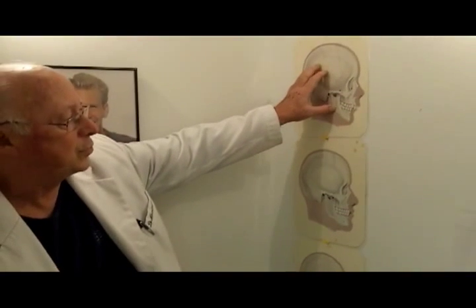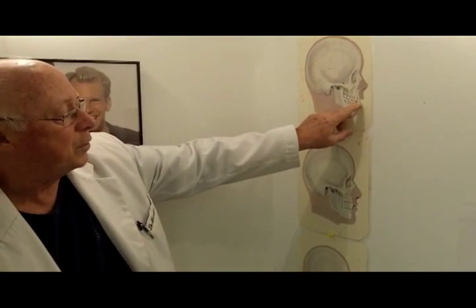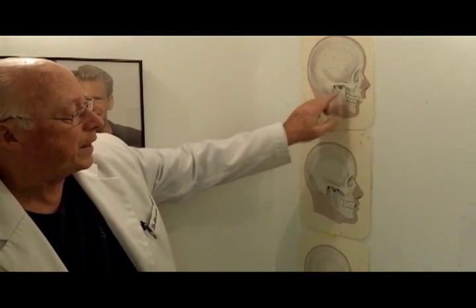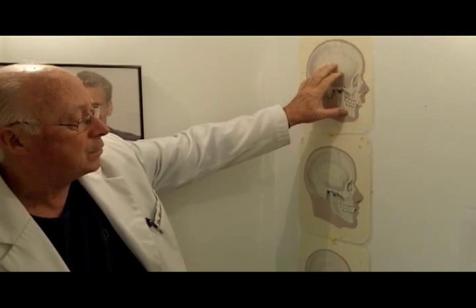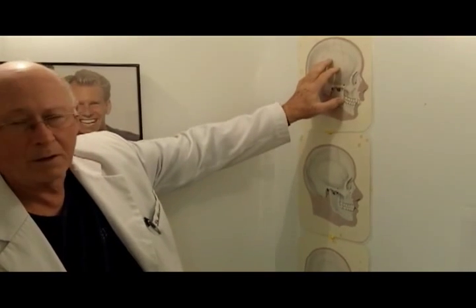This is a class 2 skull. This is where you have overjet and overbite — either the lower jaw is back or the upper jaw is forward. So it's not just a problem of making the teeth straight; it's a problem of manipulating the jaw.